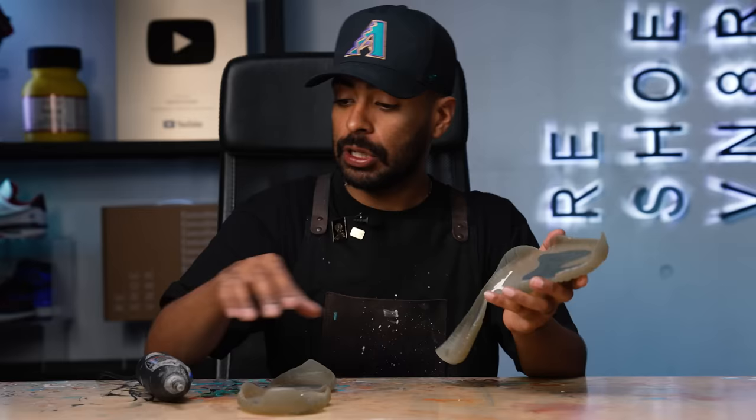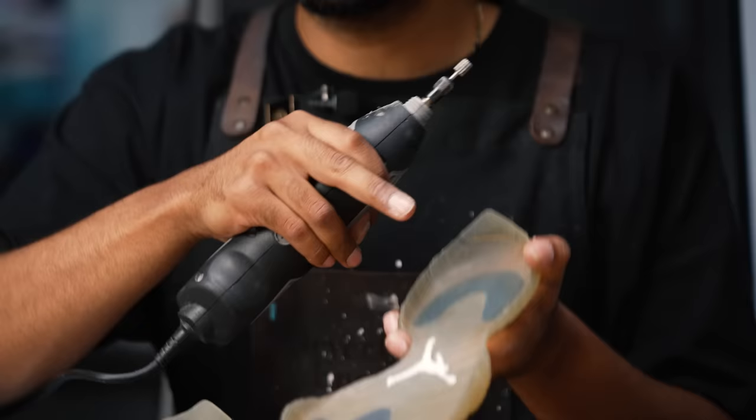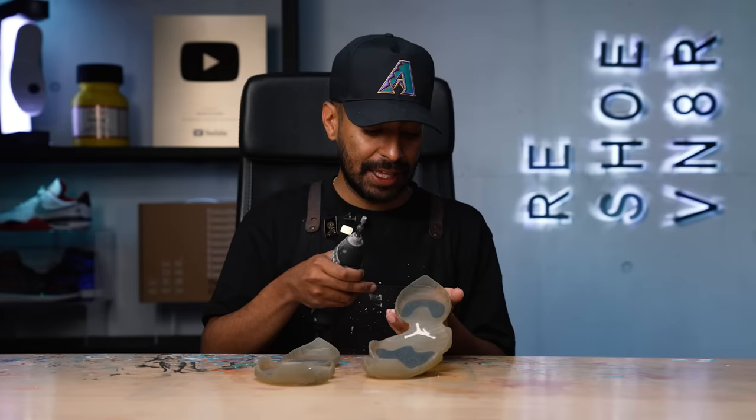Got the majority off using acetone. However, in some areas, it's on there pretty good. So using a Dremel, we're going to get it off. It's important to use a metal drill bit and not a sanding one, because it's going to help maintain the texture on the soles. You don't want to smooth out the texture on the sole, because when it's time to bond it onto the midsole, it's not going to adhere properly. The texture on the sole is there for a reason.